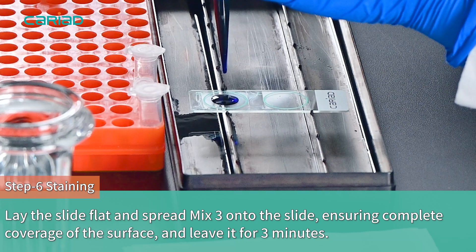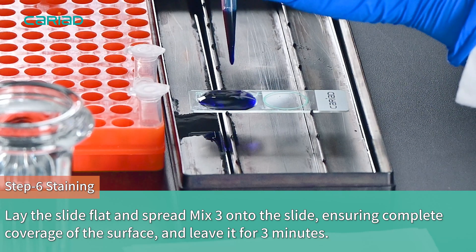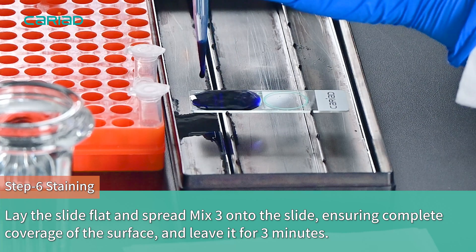Lay the slide flat and spread Mix 3 onto the slide, ensuring complete coverage of the surface, and leave it for 3 minutes.